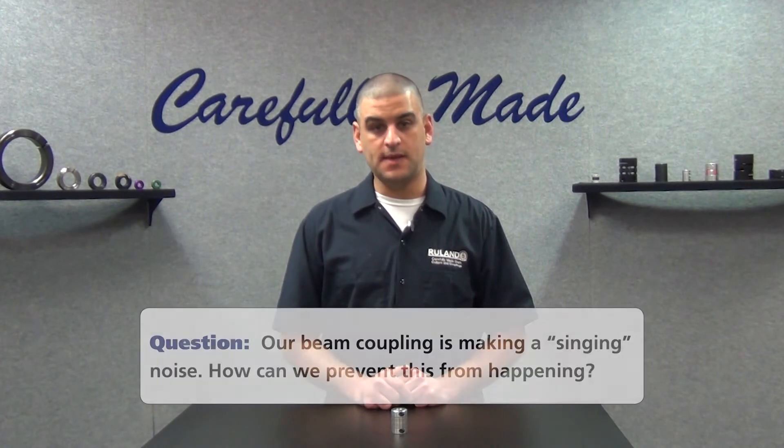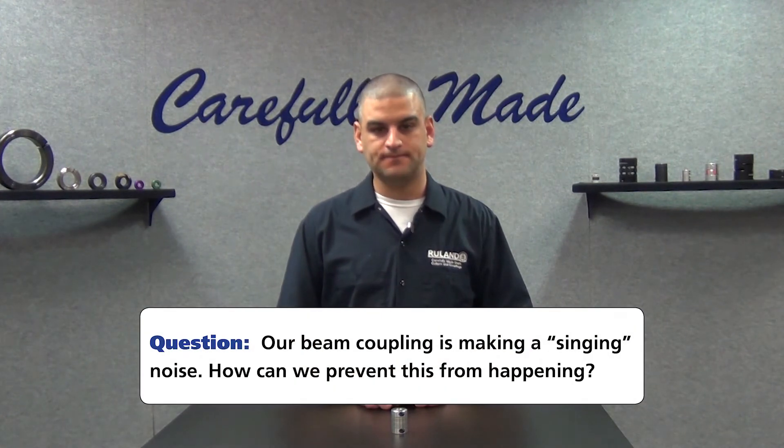They ask: We are using a beam coupling and have a harmonic issue within the system causing it to sing. Along with this, I can see the beams vibrating with the naked eye. Is there another coupling solution that will fix this issue?